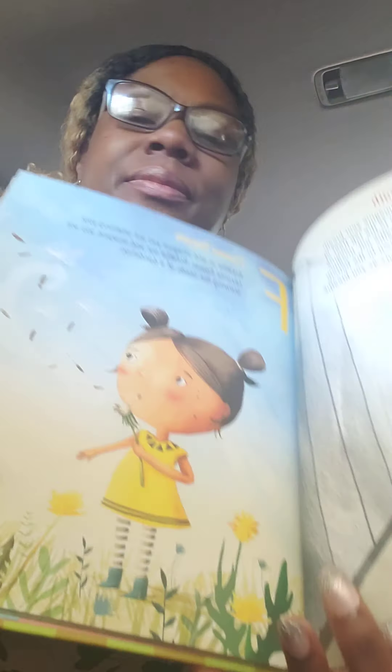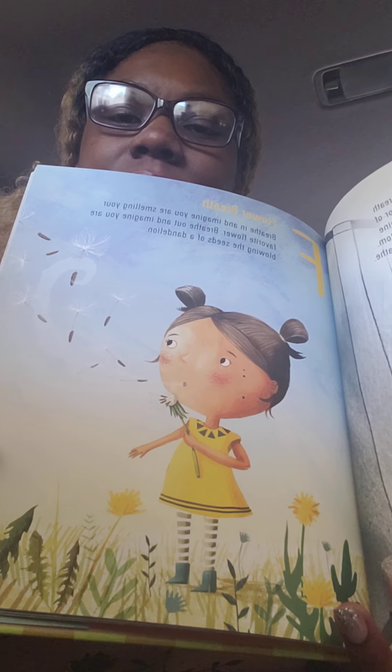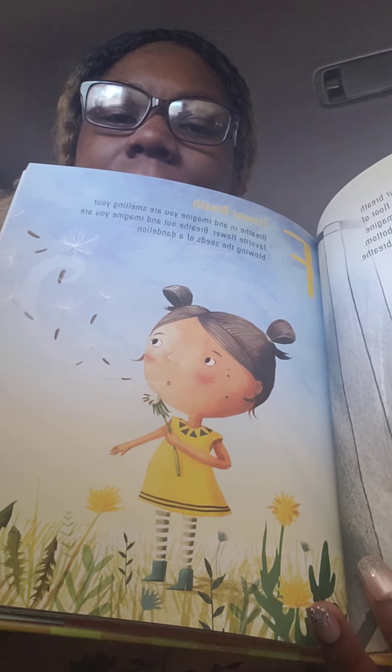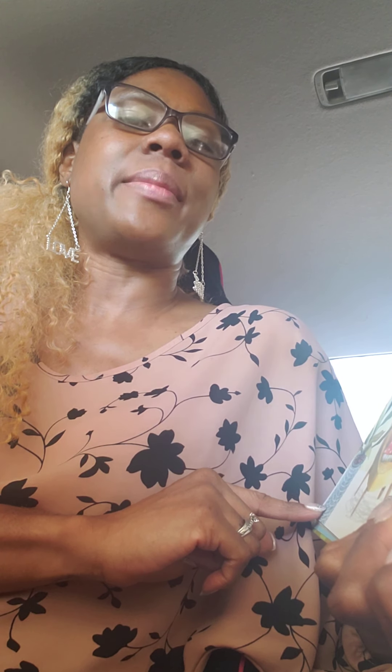F is flower breath. Breathe in and imagine you are smelling your favorite flower. Breathe out and imagine that you are blowing the seeds of a dandelion. G is gratitude breath. As you breathe in, think of a person you're grateful for. As you breathe out, send them a smile.